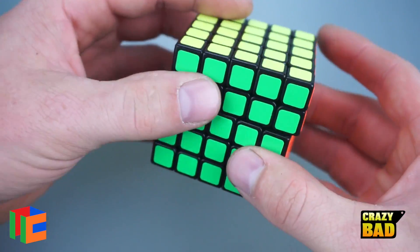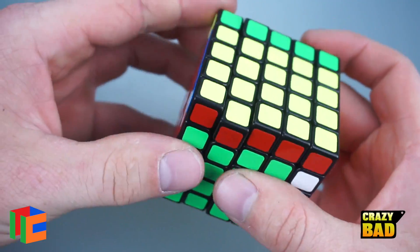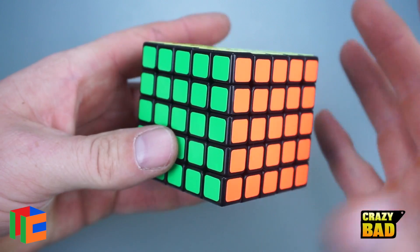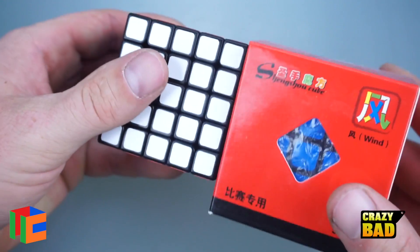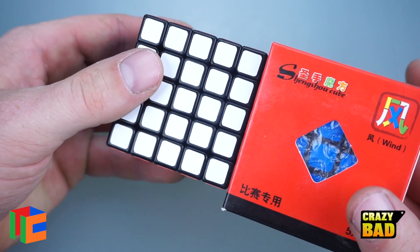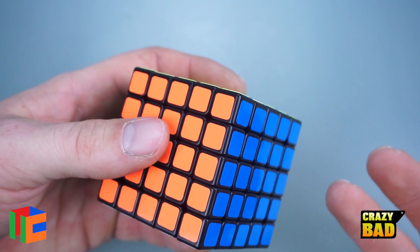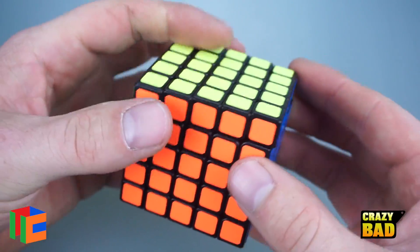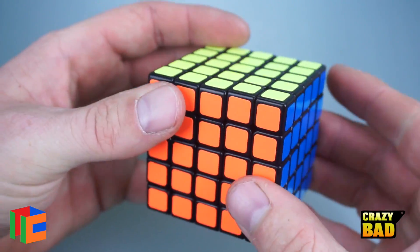This puzzle definitely needs a tension adjustment, which I'll make sure to do. I'll do a double solve and show both at the same time. It's a compact 5x5 — I've never seen one before. I've seen compact 4x4s, 3x3s, even keychain 2x2s, but never a compact 5x5.